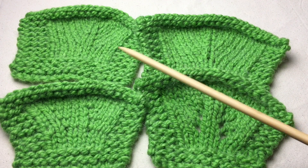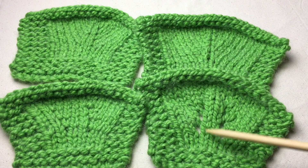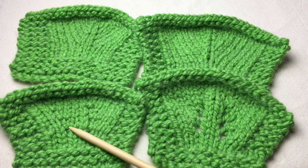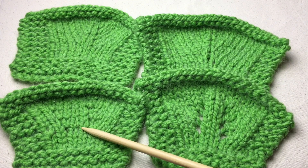All of these — the top two and the yarn over — all create an extra stitch. This particular one, the KFB, actually uses a stitch up, so you have to watch what you're doing with this one especially.